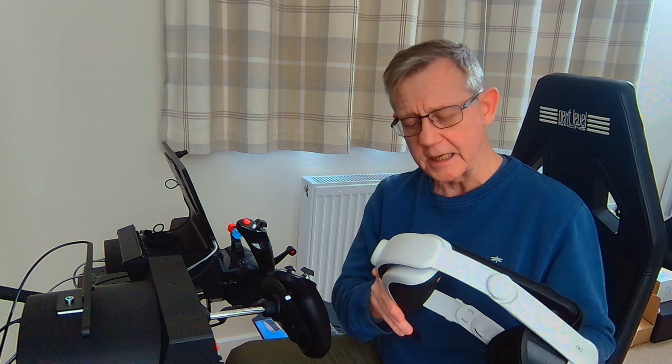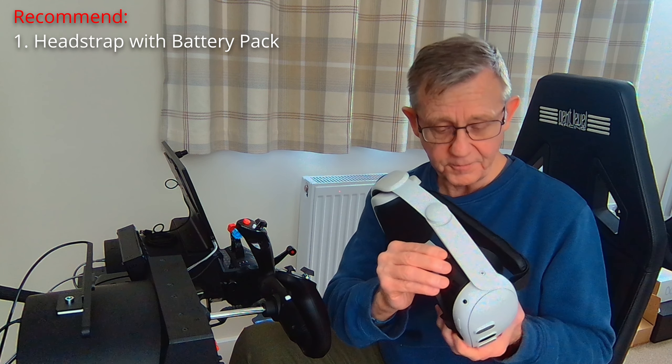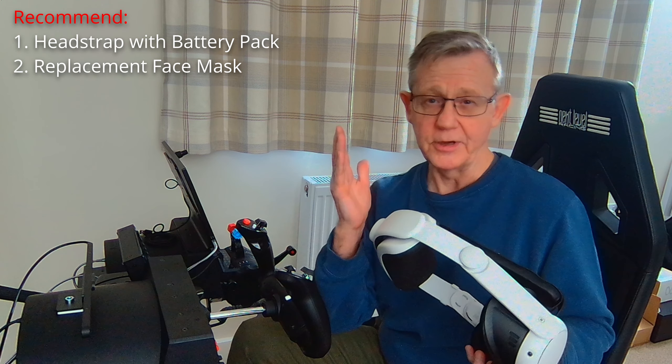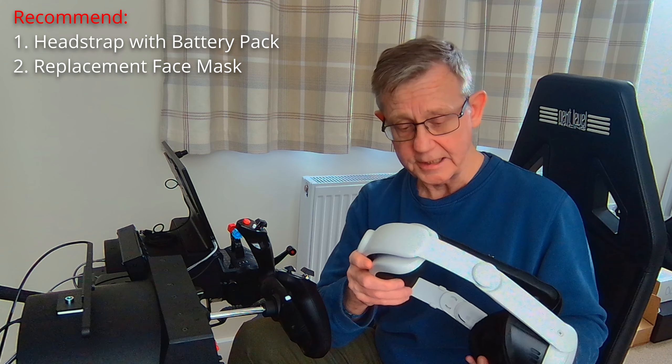If you're smaller and younger, perhaps not such an issue. But I found after about an hour or so, the pressure here on my forehead felt almost as if it was burning, and I had to take it off after about an hour. I just couldn't take it any longer.